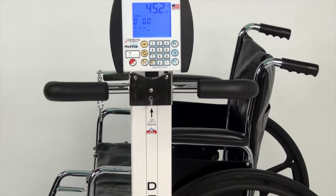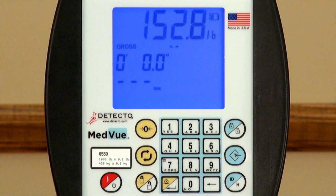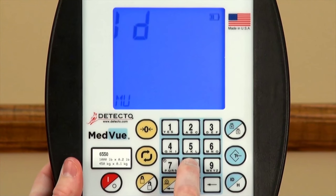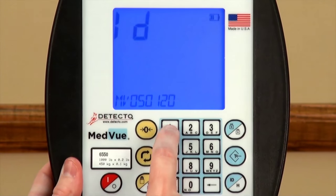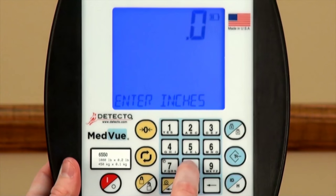The 6550 features body mass index calculation, or BMI, which has been shown to be an accurate estimate of health risk when used as part of a comprehensive health assessment. If the indicator has been configured to recall stored IDs, simply press the ID height key and enter the new ID name to store the data to. The ID may be up to 14 alphanumeric digits long. For this example, we have entered MV05012013. If the indicator has not been configured to recall stored IDs, the display will ask for height instead of prompting for an ID.